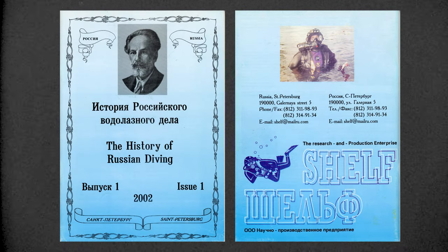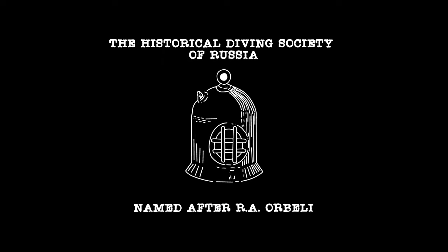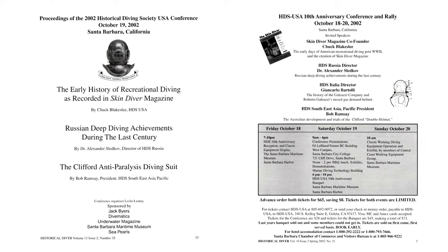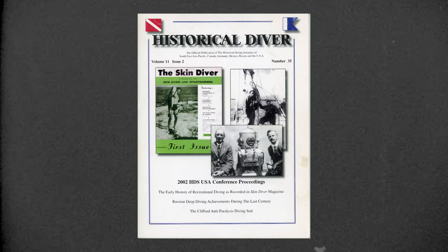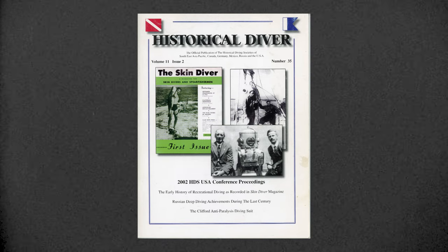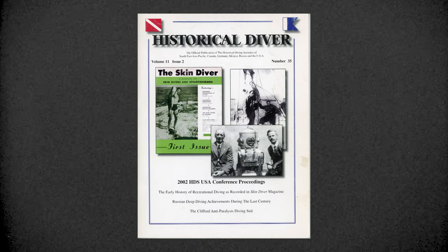Two years later, in 2002, HDS Russia started publishing their own magazine on Russian diving history, which also had an English text. HDS Russia had been founded by my friend Alexander Sledkov. In 2002, HDS USA chairman Lee Silisky sponsored Alexander to come to California and present a paper on Russian deep diving achievements at the HDS USA 10th anniversary conference. Alexander presented very important information on how advanced the Soviet mixed gas programs were around the World War II period, published in issue 35 of Historical Diver magazine.